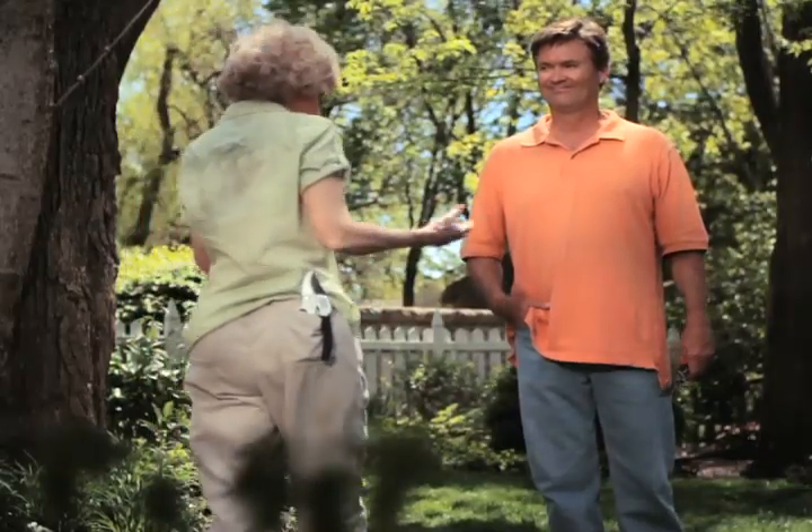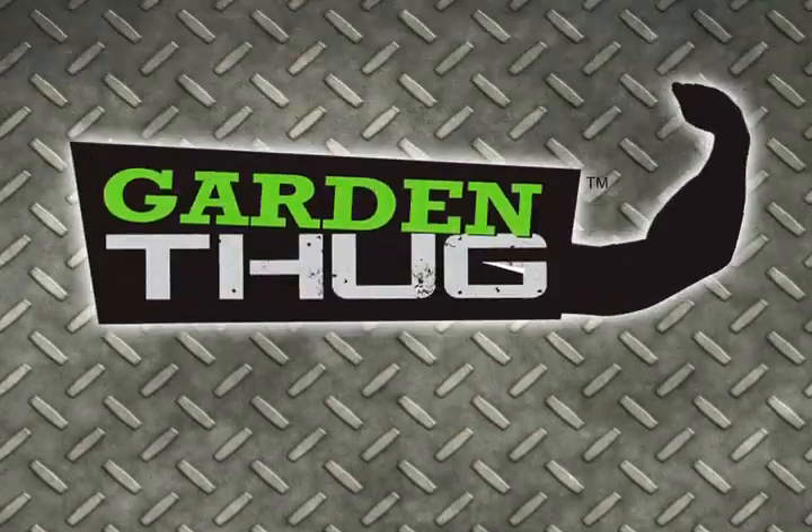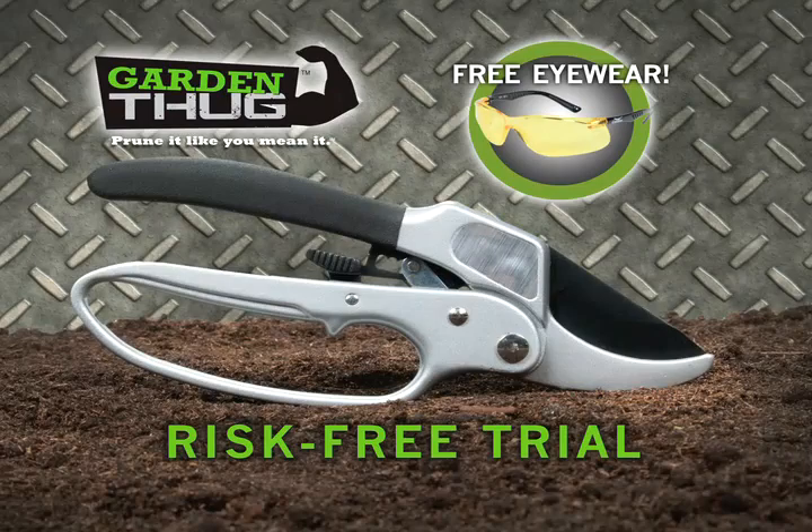Are you a garden thug? She's a garden thug. Get your Garden Thug. This is your yard — prune it like you mean it.